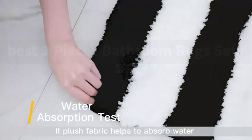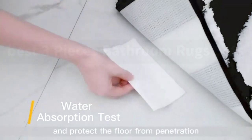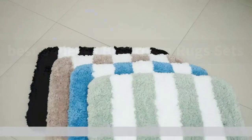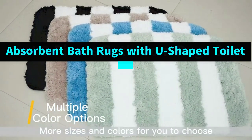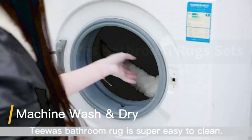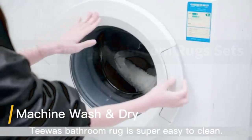Ultra-absorbent. The soft microfiber helps save your floors from dripping water while you're stepping out of the bath, shower, or getting ready by the sink. It can quickly absorb water from your feet and the water doesn't stay on the surface of the bath mat.